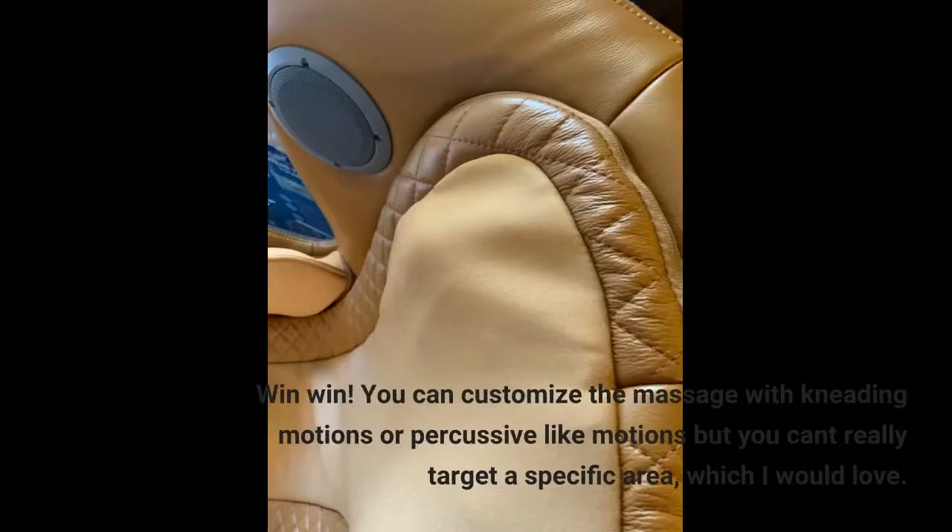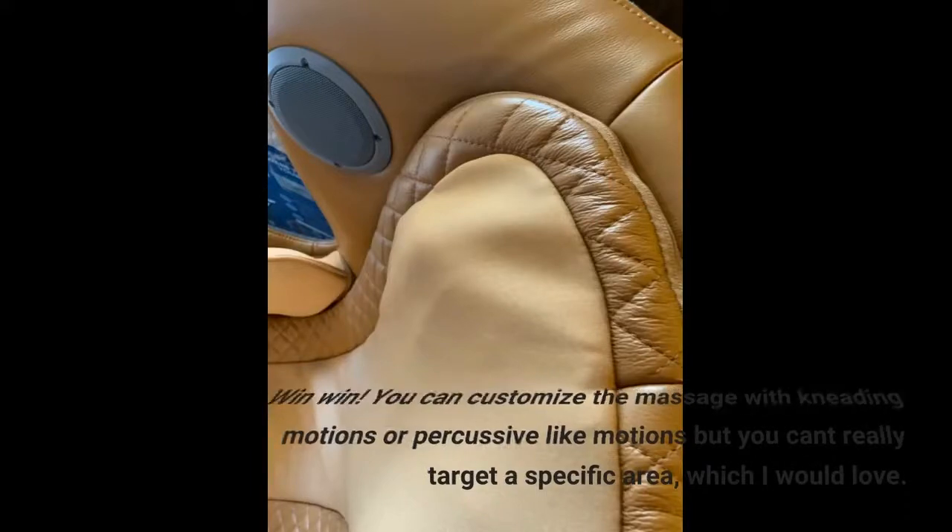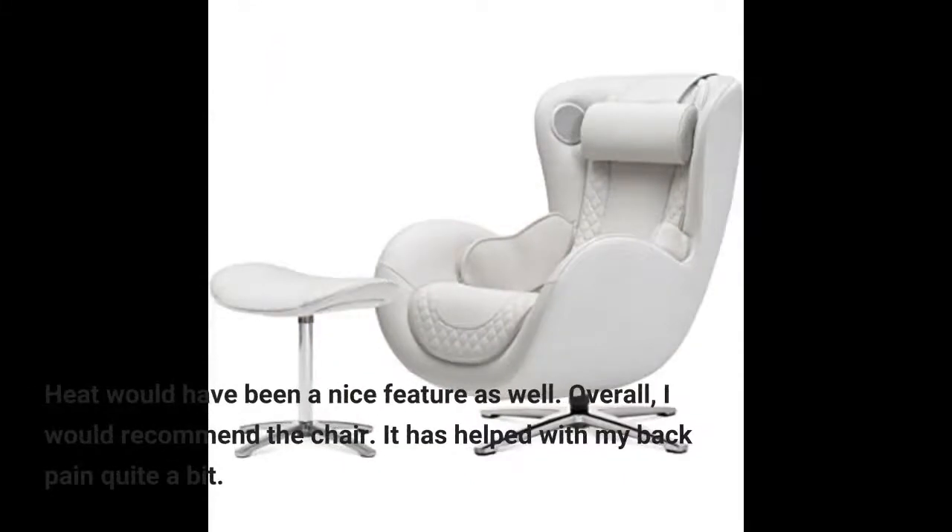You can customize the massage with kneading motions or percussive-like motions, but you can't really target a specific area, which I would love. A heat feature would have been nice as well.